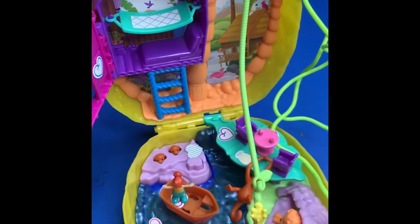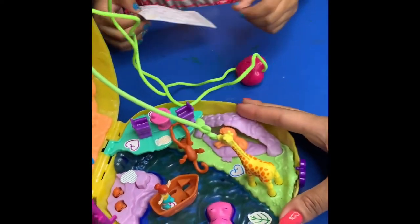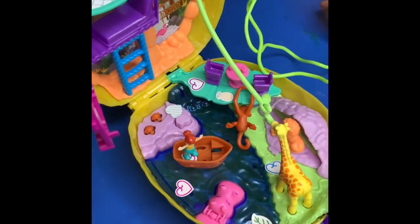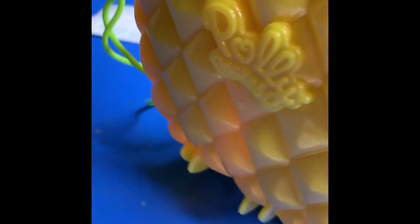The stickers are placed so the Polly characters don't fall over. Sofia, what's your favorite part of this Polly Pocket play set? The giraffe and the monkey! Guys, what's your favorite part? Let us know below, and thank you for watching our video!